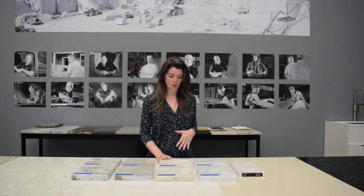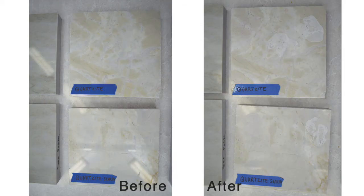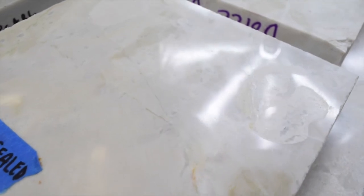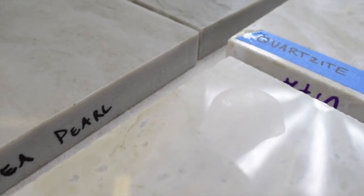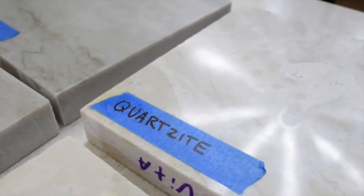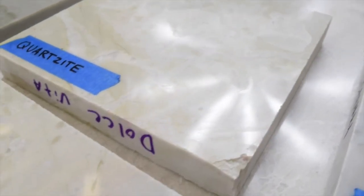The Dolce Vita, on the other hand, which has more of those marble-like characteristics, was definitely affected by just about everything we put on. If you look closely, you can see in both the sealed and unsealed samples there's a lot of etching — a lot of lighter spots where the lemon was. You can see that the polish has come off where the wine and the tomato sauce were put. The oil didn't really have an effect on it, but this was certainly affected by the acidity of those kitchen items.